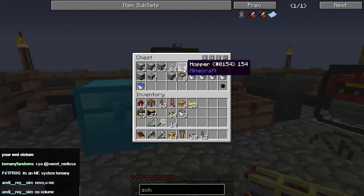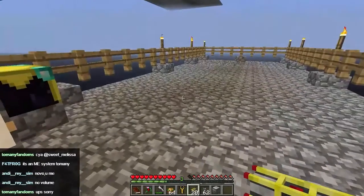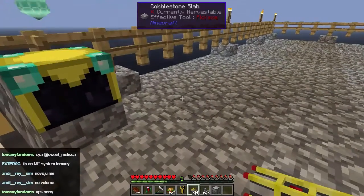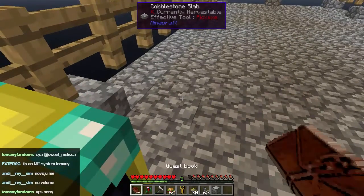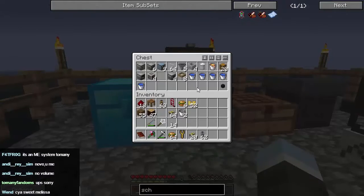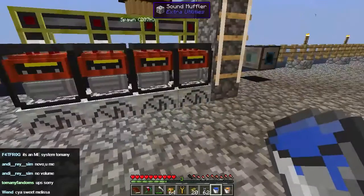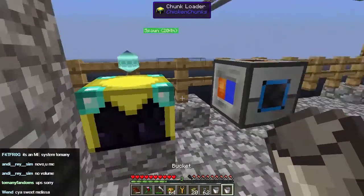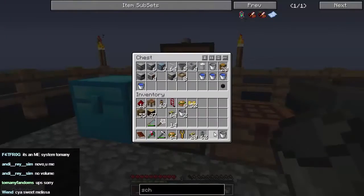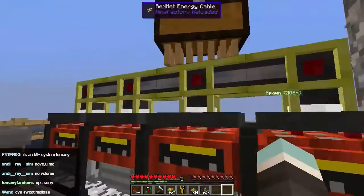It's an ME system — too many things. What am I missing here? The ME system is coming next but there's a few bits and pieces I want to do first. We're going to start off with an igneous extruder, which sounds rude really, doesn't it. We'll pop that in and put it here. We'll grab some water and some lava and stick that in there — so now that's ready to work. We need to provide it with some power.